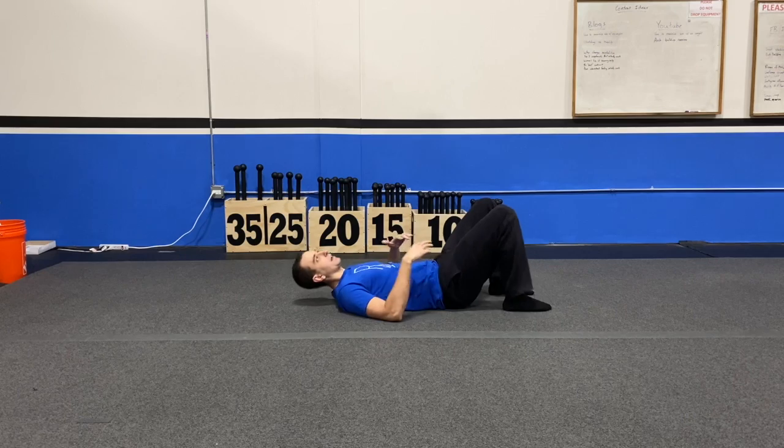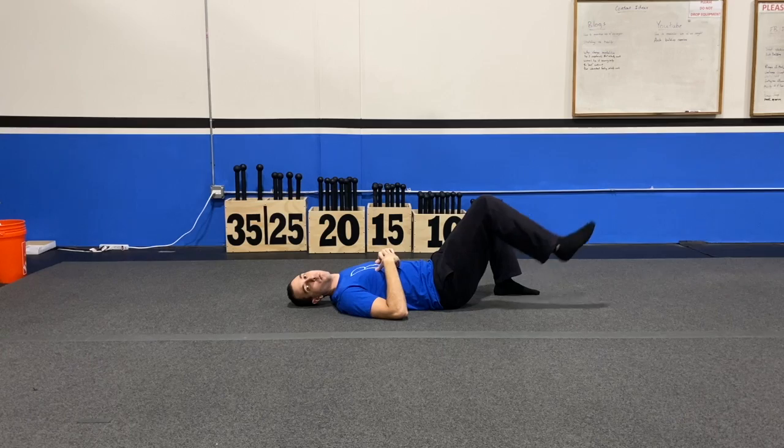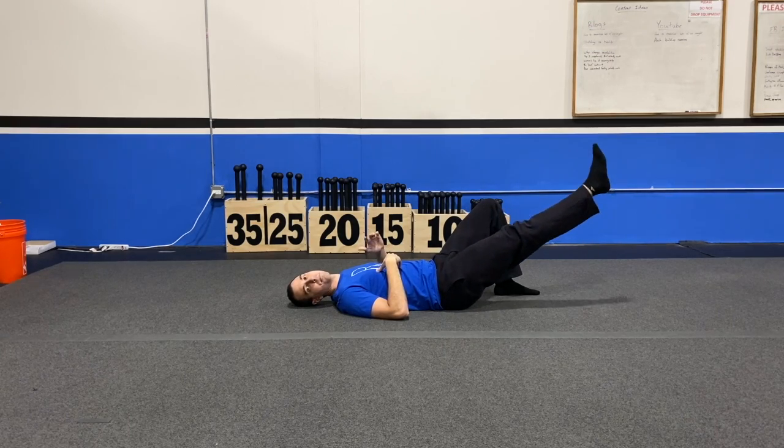You're gonna go ahead and lie flat on your back. From here, push that low back in and get those hips tucked. Then stick one leg out, or just have one leg up off the ground.